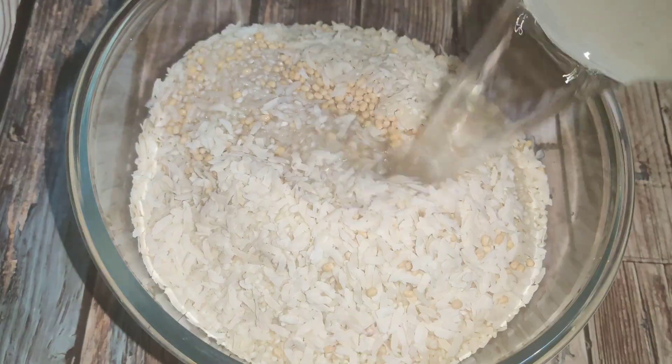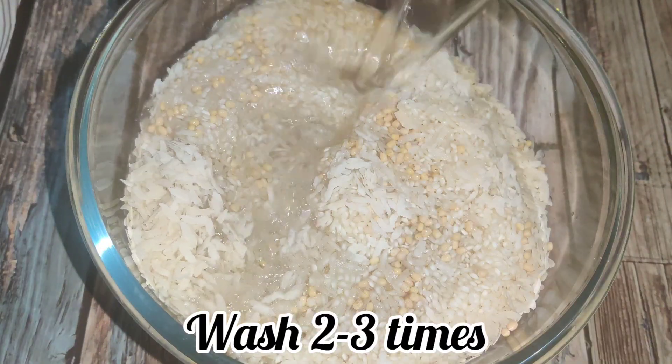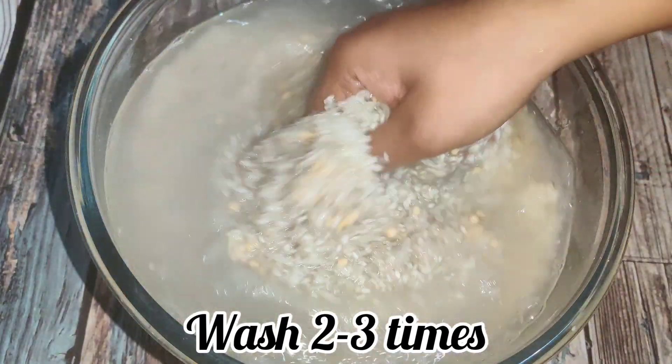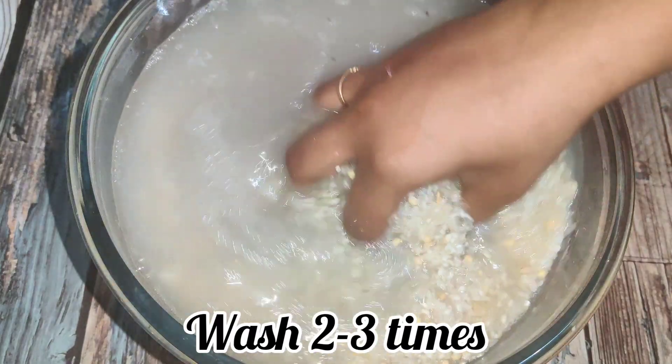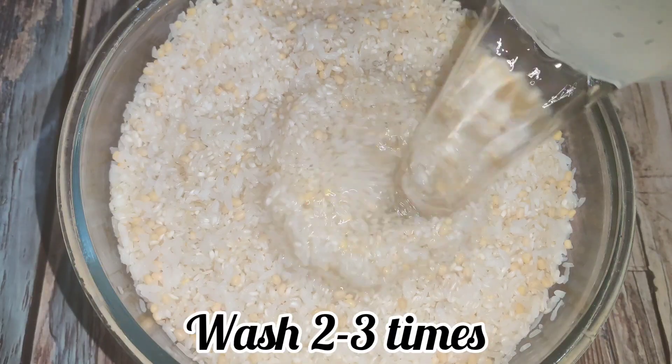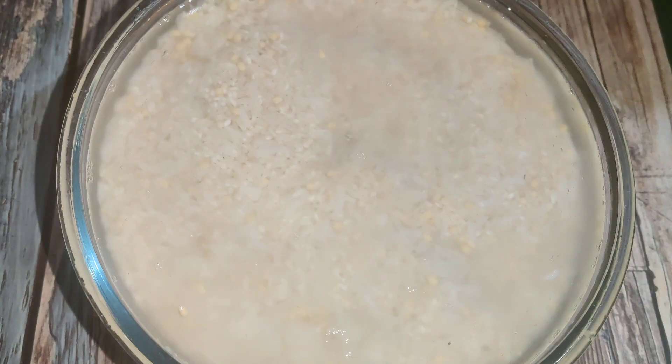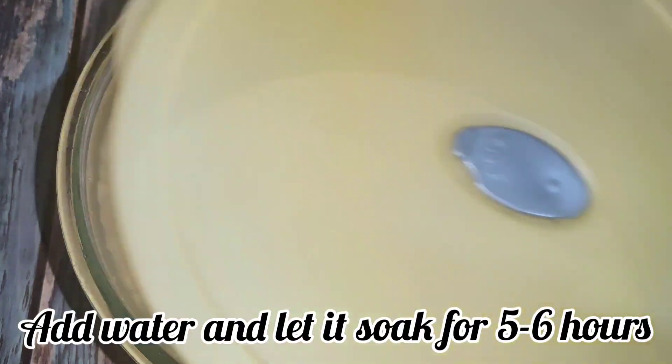Make sure you wash the ingredients two to three times thoroughly. Wash them well according to the measurements, and then soak them for five to six hours.